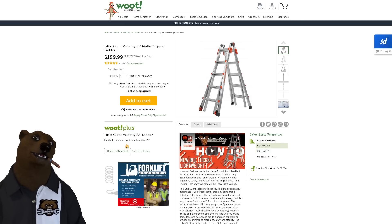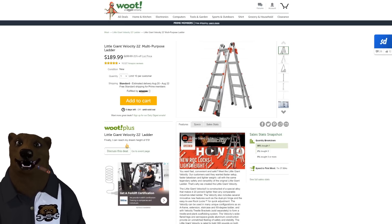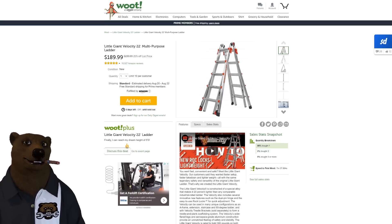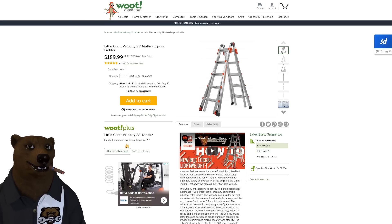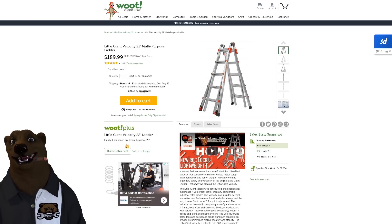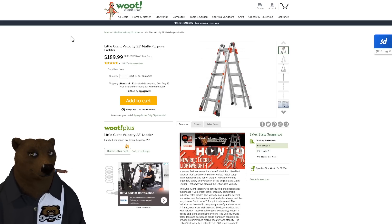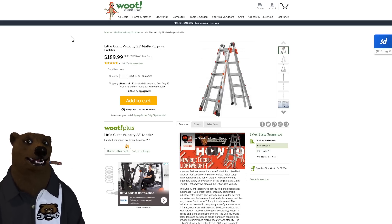Over on Woot — Amazon's sister deal-of-the-day site — the Little Giant 22 multi-purpose ladder for $189. These won't last. Ace is selling them for over $300, Lowe's for around $240 — I couldn't find anyone close to $189. Little Giant makes a fantastic ladder; it's not lightweight, but it's a great multi-function ladder.